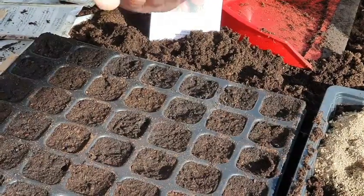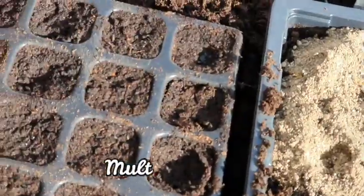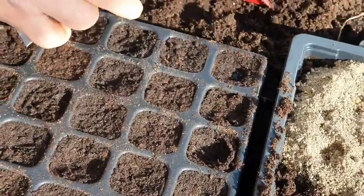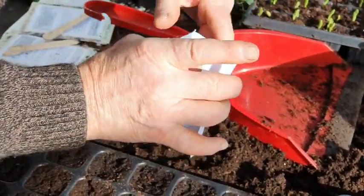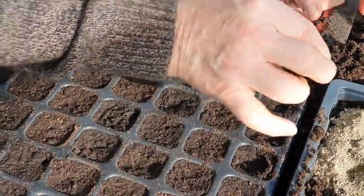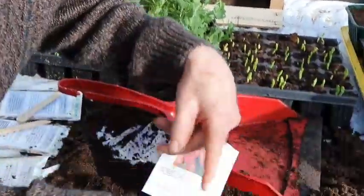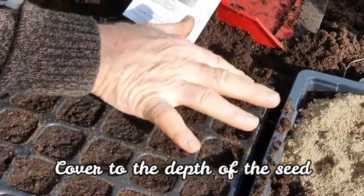There we go — seven, eight, nine, ten — that's in there. That's your lovely spring onion module. This is called multiple sowing. Spring onions don't take up much space, so when you put them into the garden they'll be roughly six inches or 15 centimetres apart. That means they'll come up as a bunch.